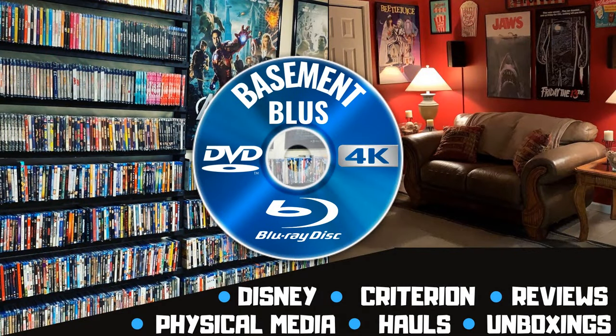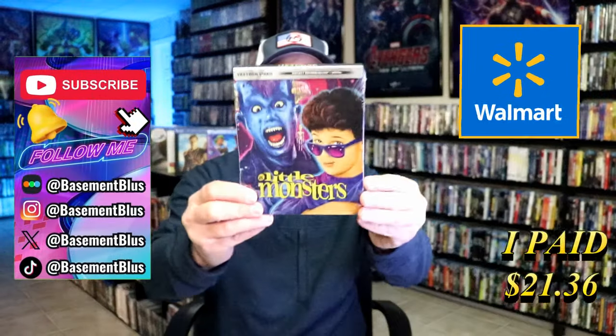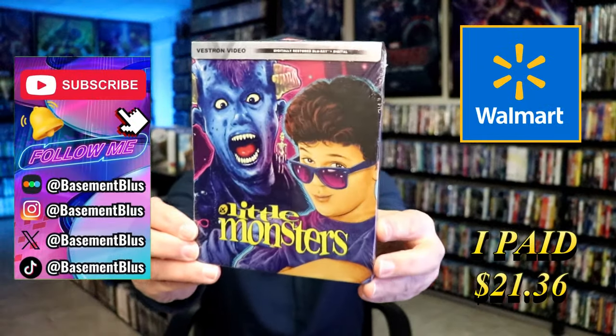Hey, Tony here. Today I'm going to do an unwrapping of the Walmart exclusive Blu-ray Steelbook for Little Monsters, so stick around.